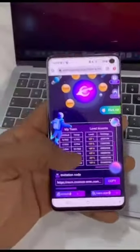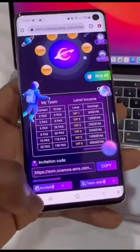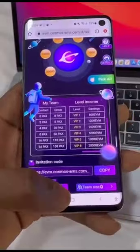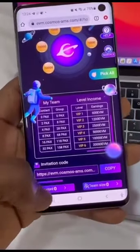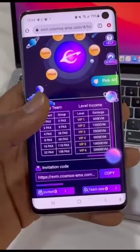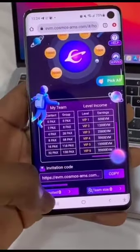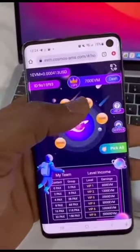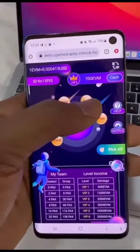It's that simple. When your friend signs up for this project, you're going to see how many individuals you've invited below your screen here. You can see 'Invited Team Size' — you're going to see yours here. Whoever signs up with your referral link, you're going to see it down here. Now let me show you how you can withdraw. This part is very sensitive, so you want to pay close attention.